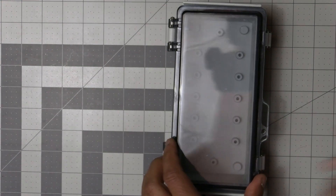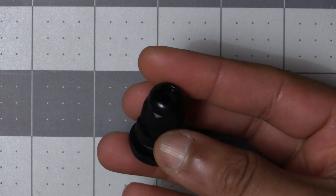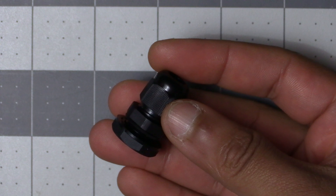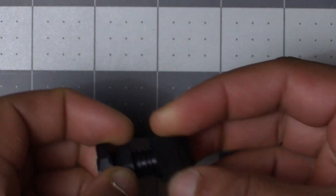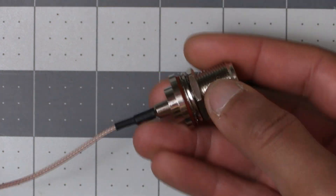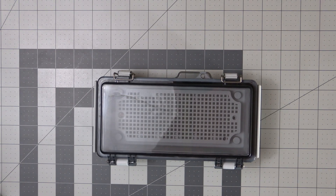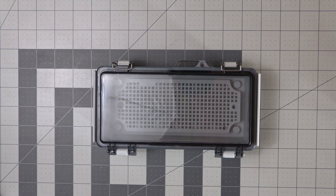First we'll start off with the enclosure. The enclosure we went with comes with mounting hardware and two fittings to allow you to feed a wire into the enclosure and waterproof it. We'll need to drill a hole for this and the antenna connector. Let's start off with the antenna connector hole — grab the enclosure and have the metal buckles facing away from you.